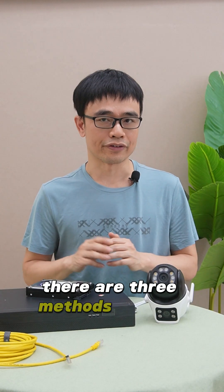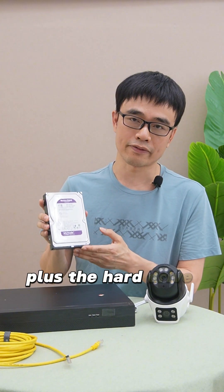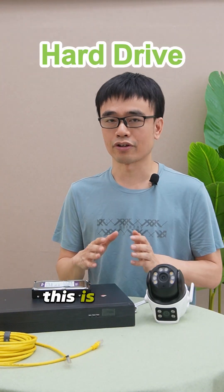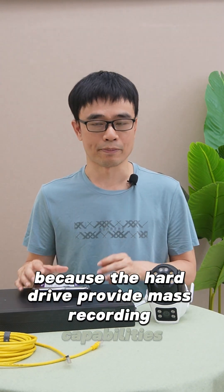There are three methods to save the videos. We can use a video recorder plus a hard drive to save video from multiple cameras. This is the most common method because the hard drive provides mass recording capabilities.